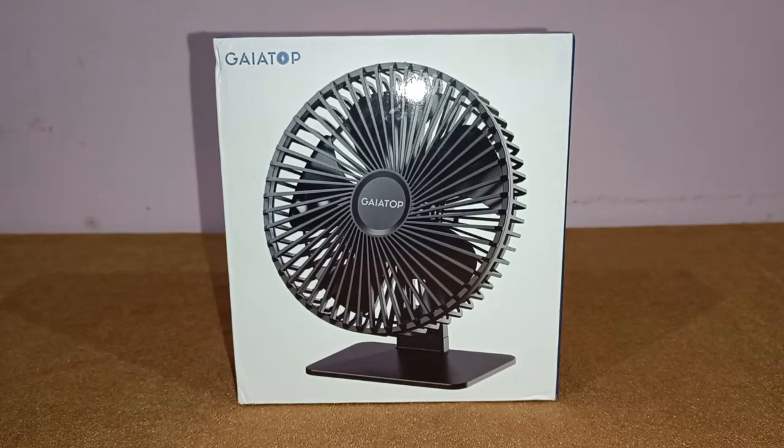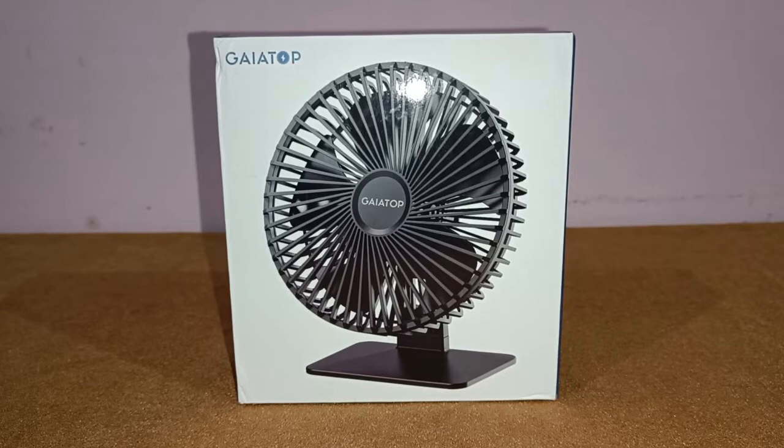Hi guys, I'm back again with another video. Today we're going to do the review of the Gaiatop USB table fan. I got this table fan from Amazon for the price of 800 rupees, and in this video let's see whether this USB powered table fan is worth it or not.